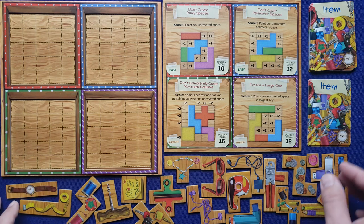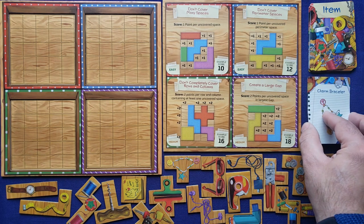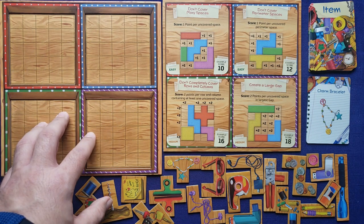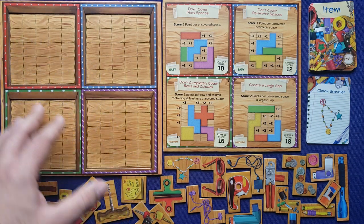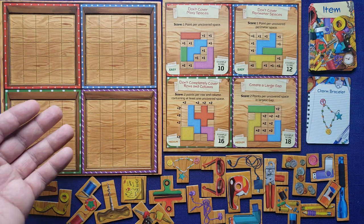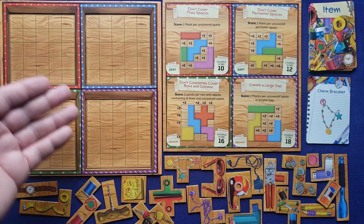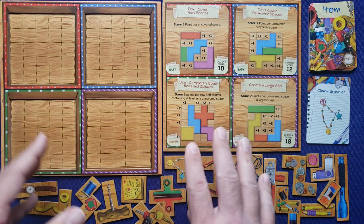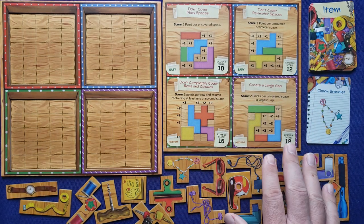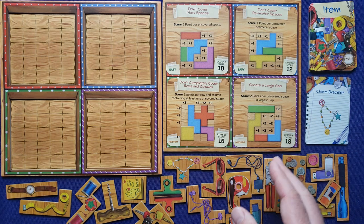On your turn, the first thing you do is reveal the first item. You take the four cards and flip them over to reveal the first item, then place it in one of the boxes. The first item you place in a round can go in any box, but the next item has to be placed in a box that hasn't had an item placed in that round. By the end of the round with four items, you'll have placed one in each box. When you finish a round, discard the item cards and deal four new item cards to continue.